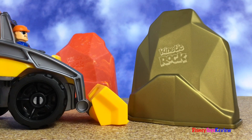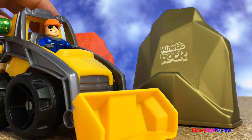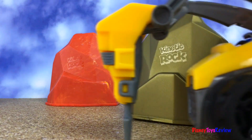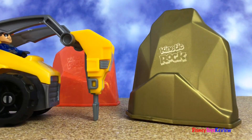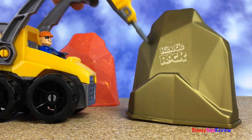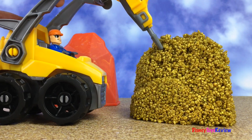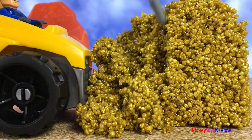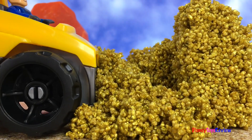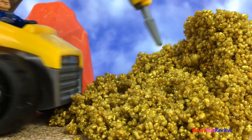Oh, I need to get some gold rock! This is not going to work! I need to come up with a different plan. This might just do the job! Oh, I think I can get some gold rock now!